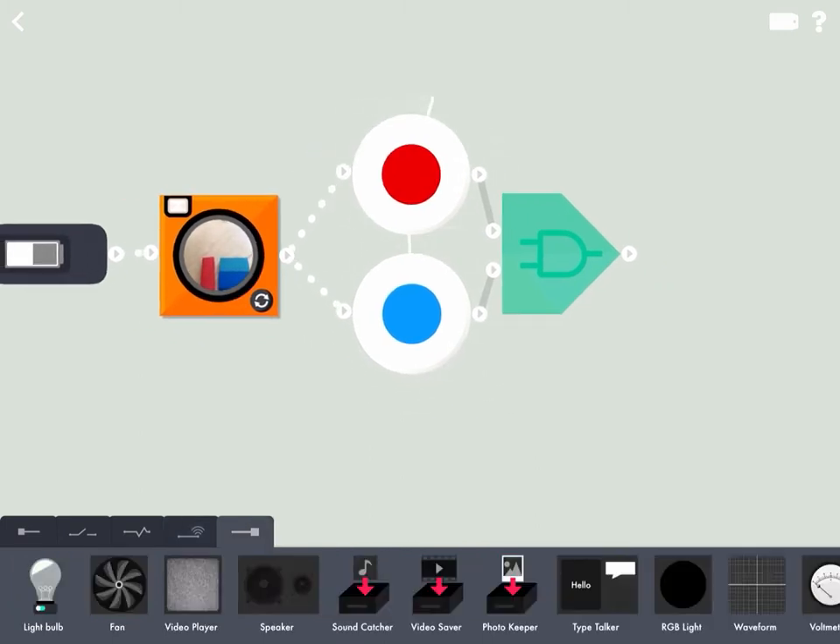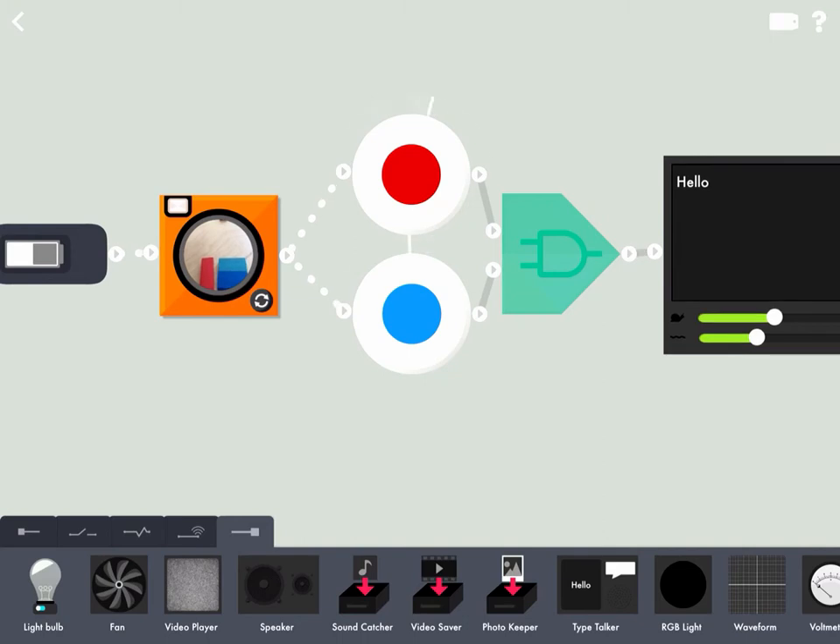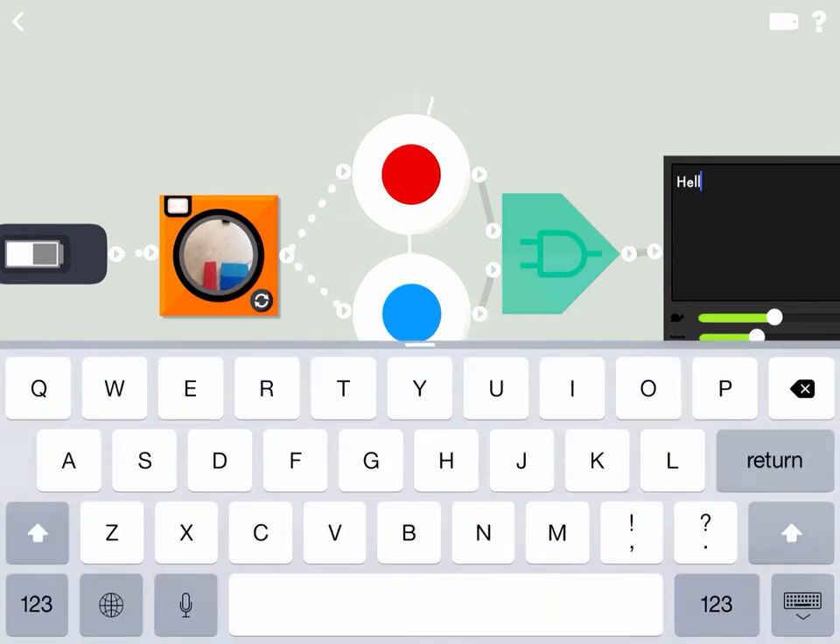For the last part, we need to know what do they make together. I'm going to type this message that says red and blue make purple.